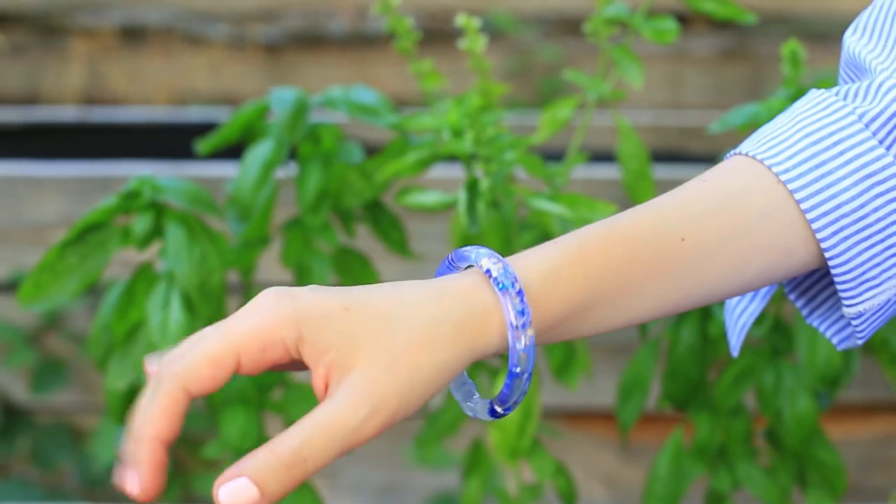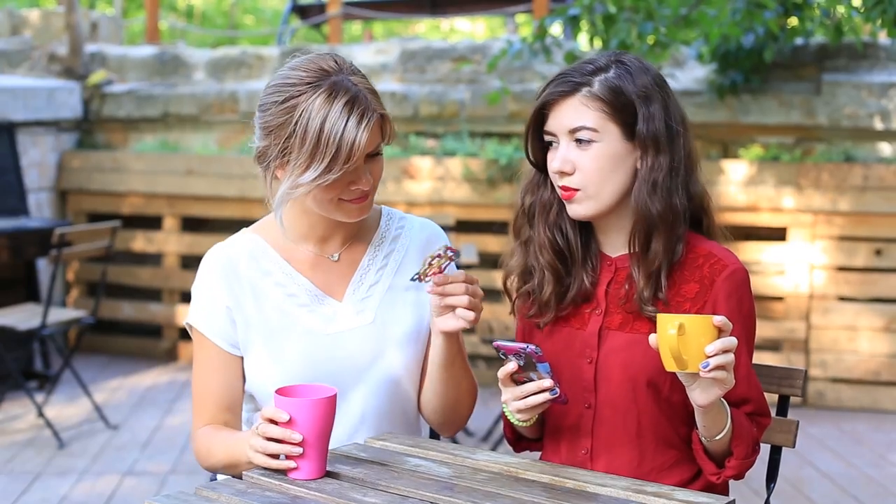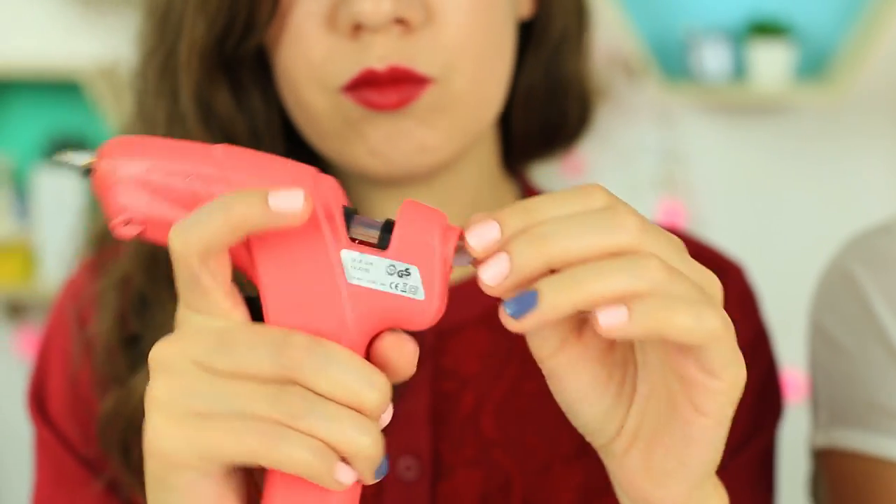Did you know that a hot glue gun can work wonders? Use it to make a case for a knife blade, an awesome shining bracelet, or a stunning cup coaster. Load your hot glue gun and watch our new life hack compilation.